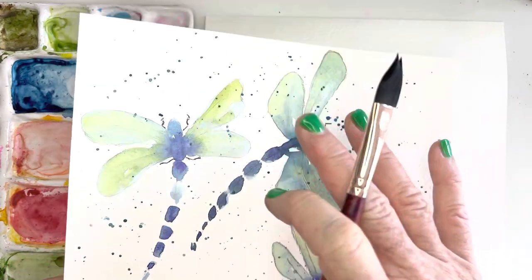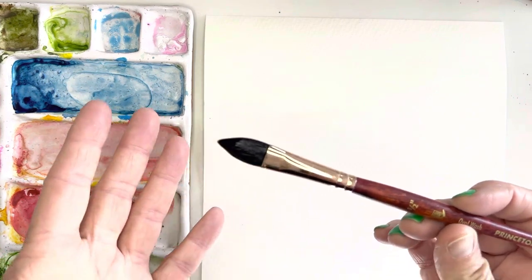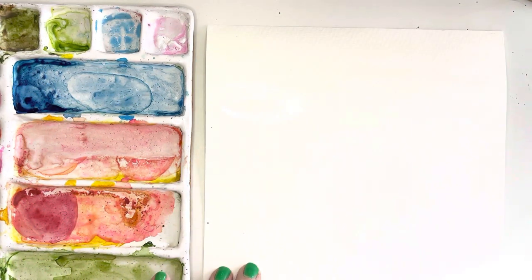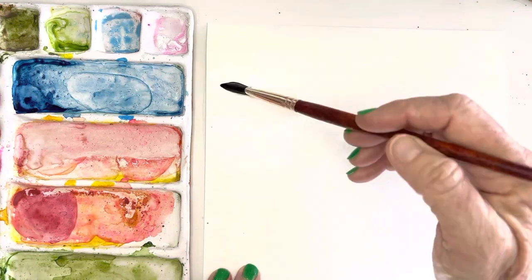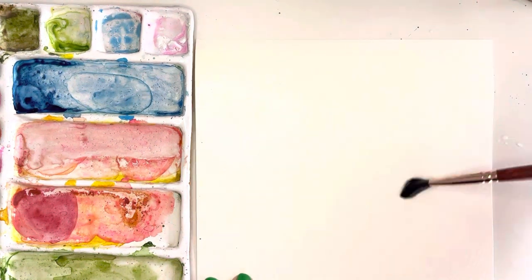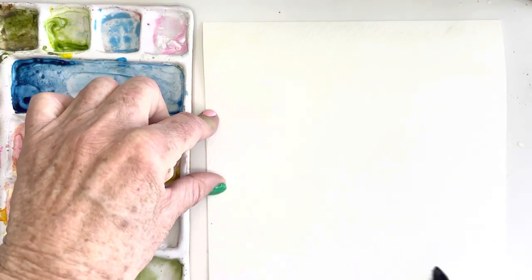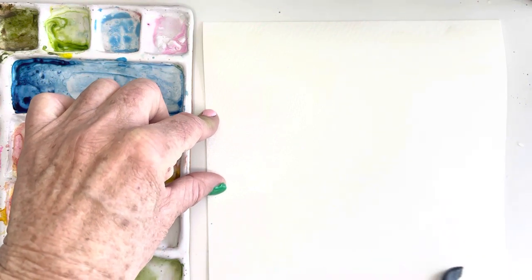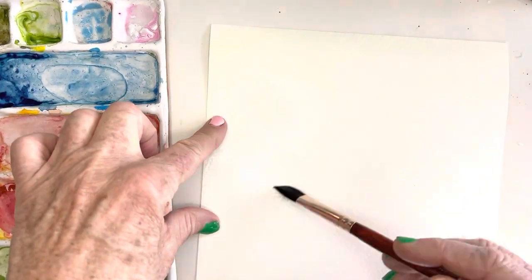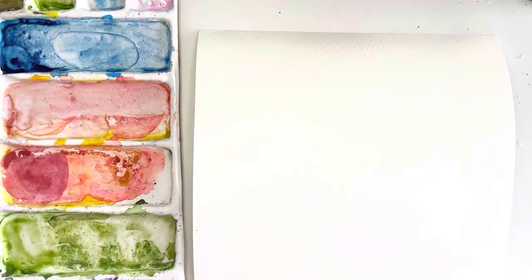What I'm doing here is — you can use any brush. I just happen to be using this oval wash because it really carries a lot of water. I'm just using clean water, I've got a 300-pound cold press paper, and I'm just wetting the entire background. This brush works great because it can carry a lot of water and cover a lot of area.